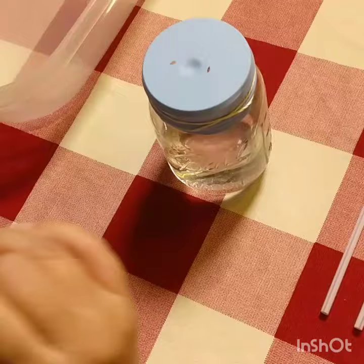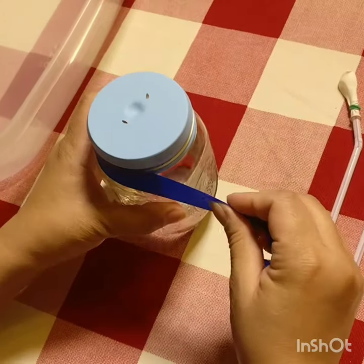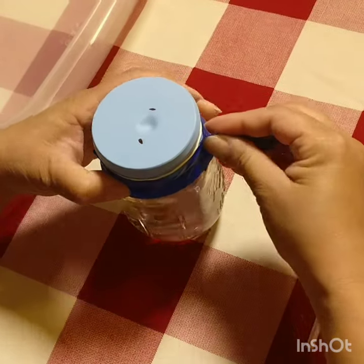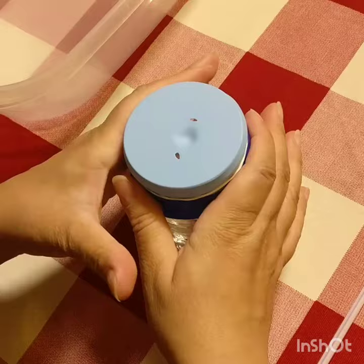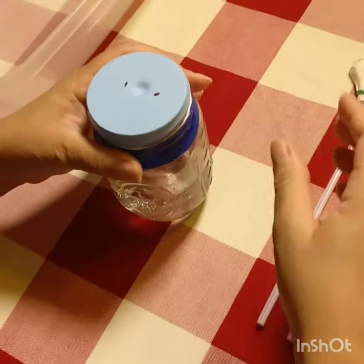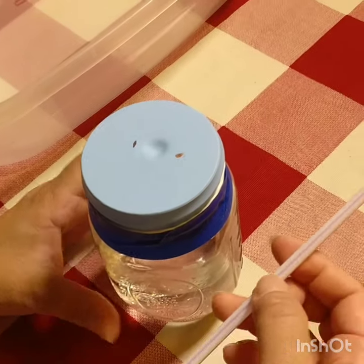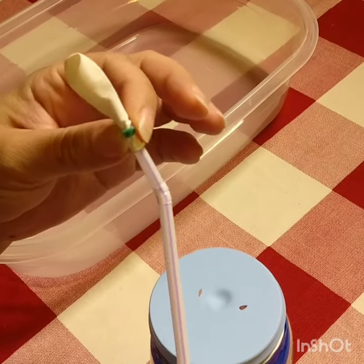Place it in here so it will move just like this. It doesn't need to be perfect — you can adjust it. Those little holes are going to be used for the straws. Notice how this one straw has a small balloon attached with a rubber band.